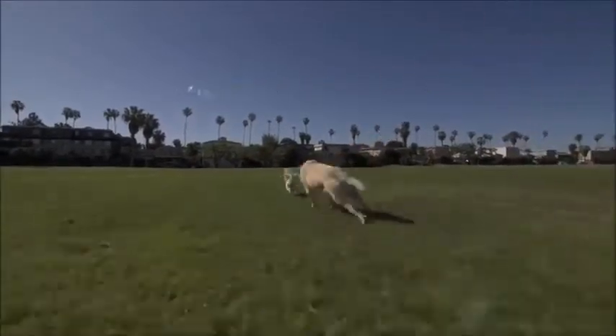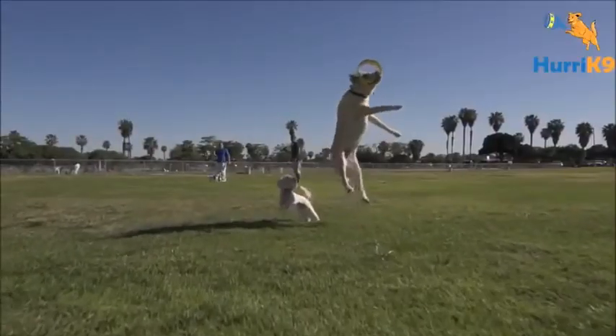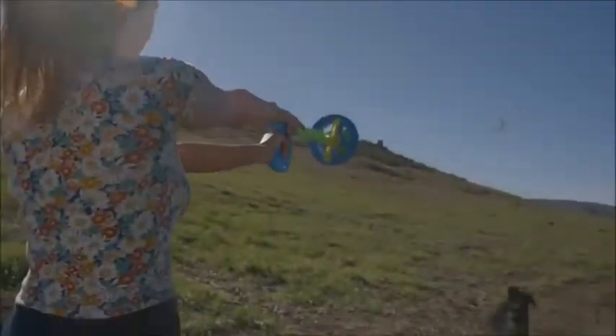The Hurricane 9 is the world's coolest new fetch toy. It's time to reinvent your game of fetch with this 100-plus foot gravity-defying flying ring launcher. Dog owners already love the Hurricane 9.